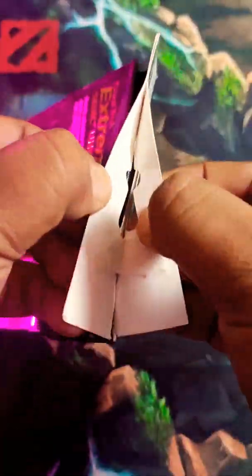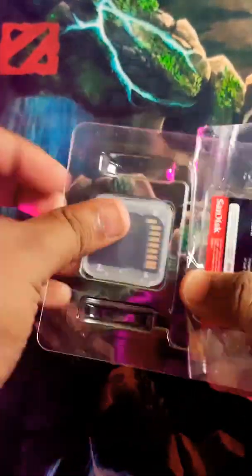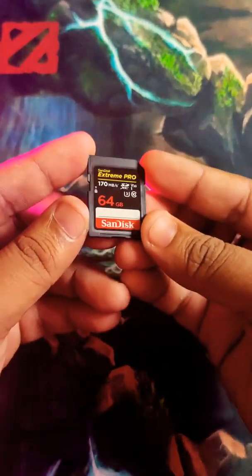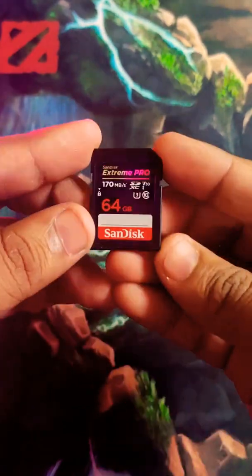My old SD card was the SDHC version. SDHC version memory cards only support pictures and some low quality videos — that's why the error message appeared on my camera. So we need the SDXC version, which has high speed read and write capability: up to 170 MB/s read speed and 90 MB/s write speed.